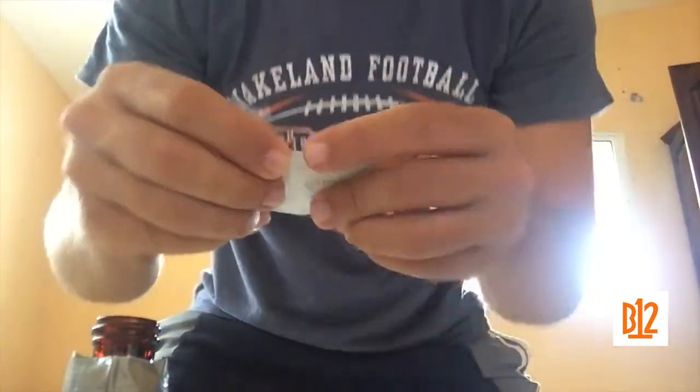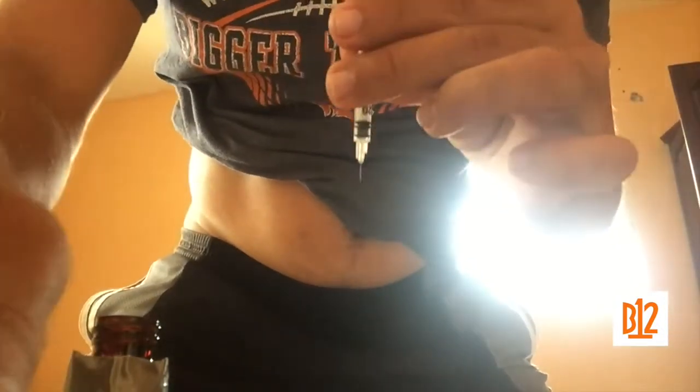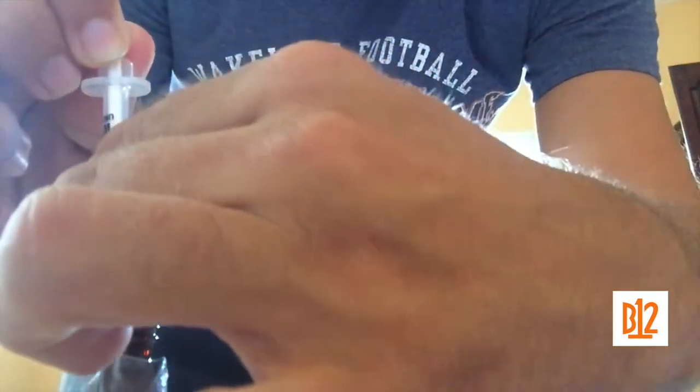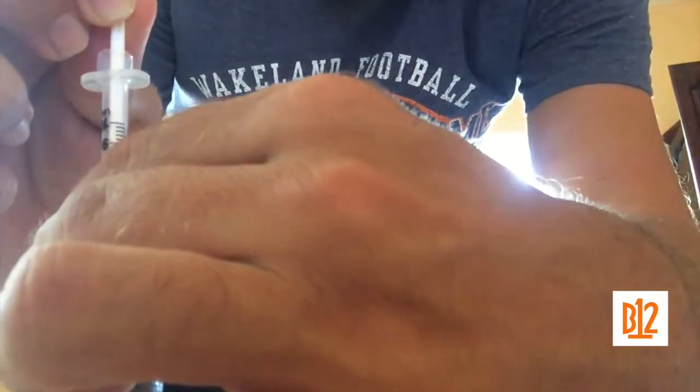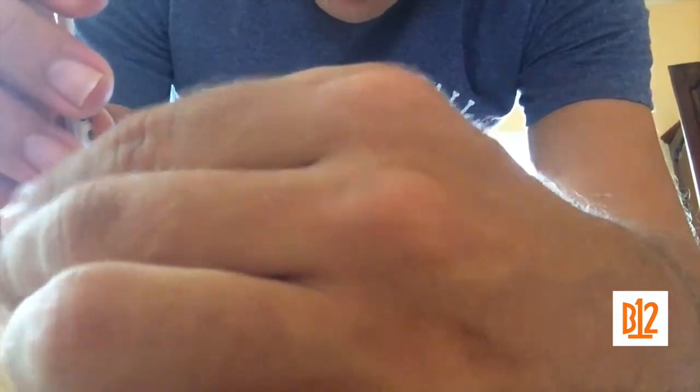Take your alcohol swab and clean the area that you're going to inject. Just let that dry a little bit. Then take your syringe and fill it to as much as you need — personally you're going to have to test that out on yourself, it could take a little time, but I found what works for me.